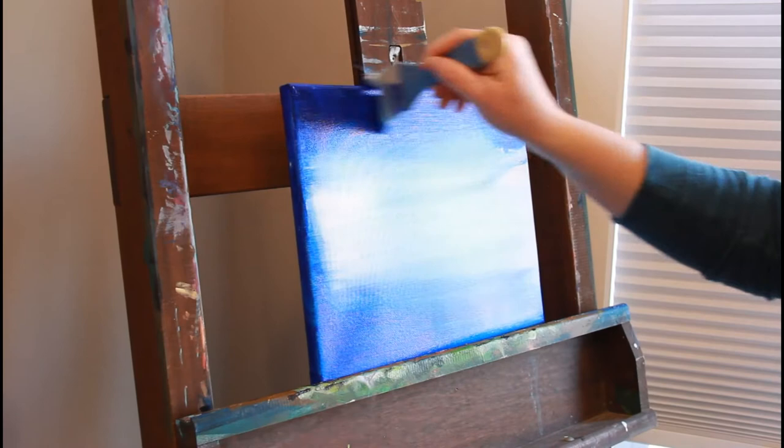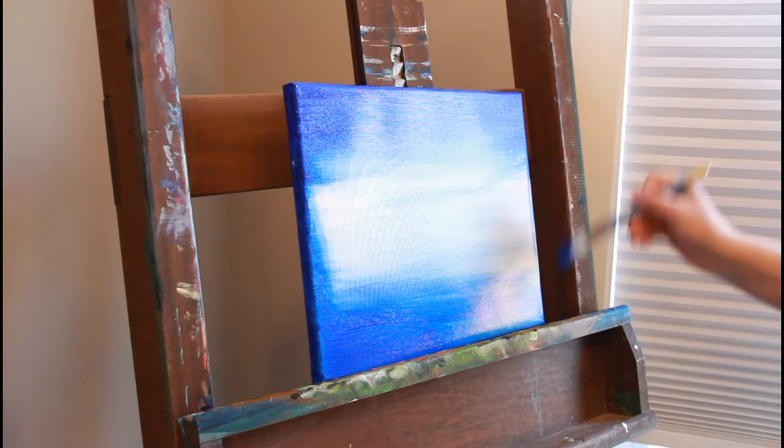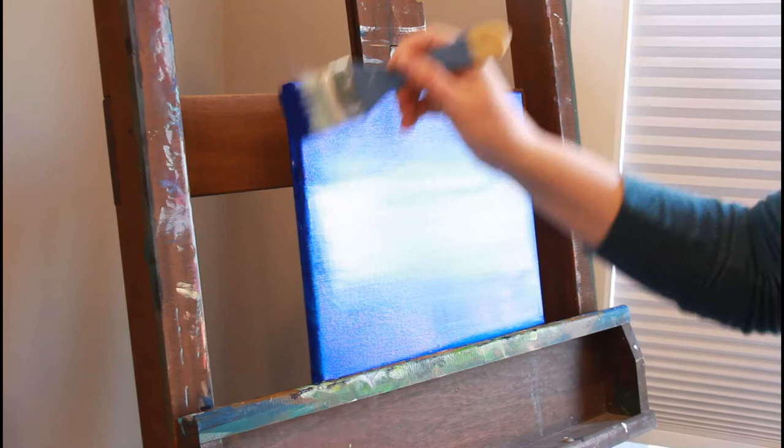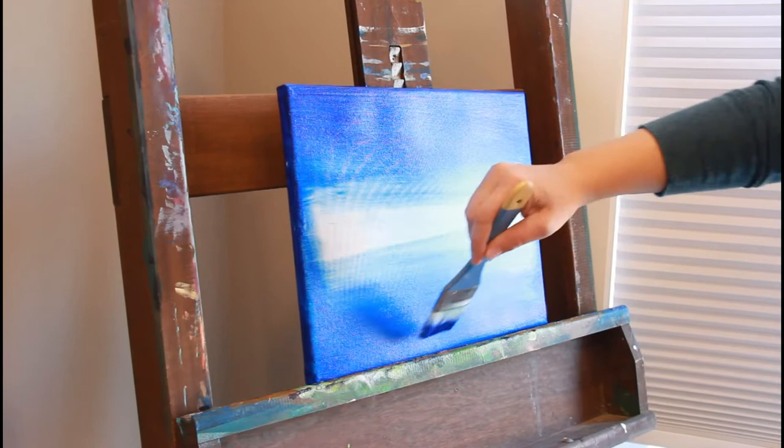Currently I'm just mixing the first two blues and going around my edges — the top, sides, and along the top and bottom of the painting. We're doing a reflection type of thing: we've got the sky, we've got the water, and there's going to be a sunrise or sunset.